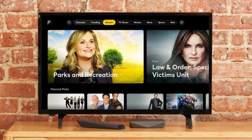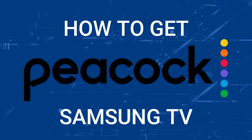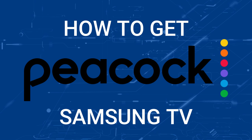One of the most popular streaming apps out there today is Peacock TV, and if you're watching this I imagine you're wondering how to get this great app installed on your TV. In today's tech video, I'm going to show you how to get the Peacock TV app on any Samsung TV.